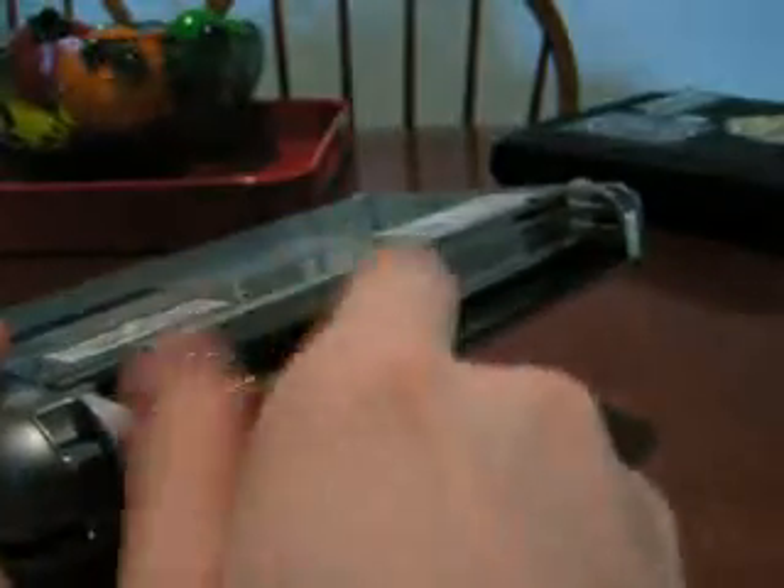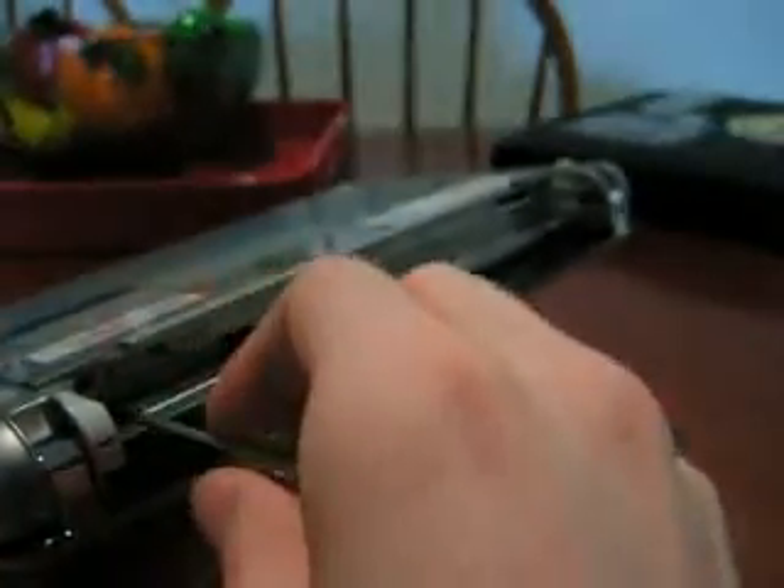The last one's a tricky one that's back in there. It's not too bad if you have a magnetic screwdriver, because it'll just come right out with it.